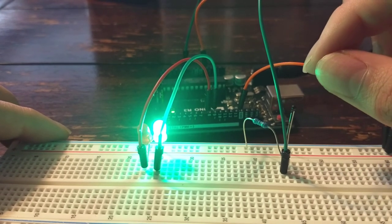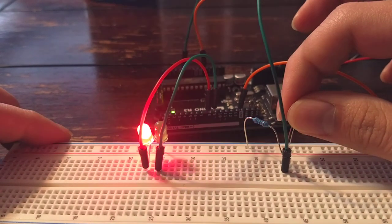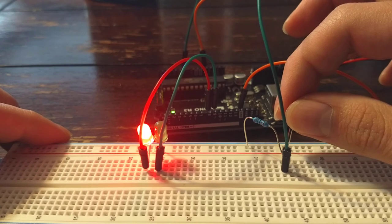So below 85 degrees Fahrenheit the green LED is on, and at 85 degrees or greater the red LED turns on.